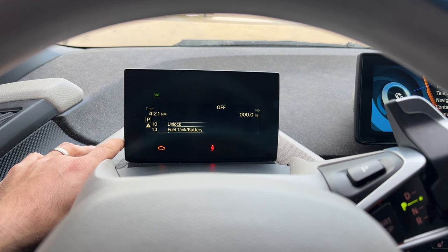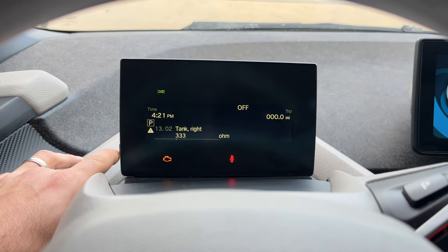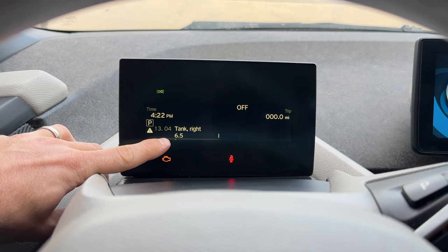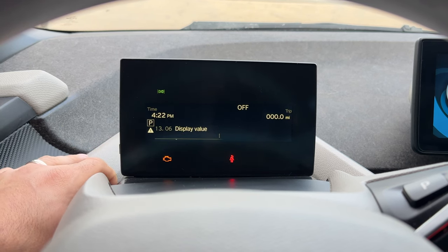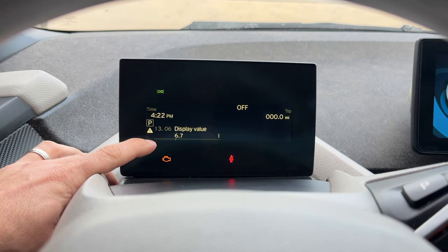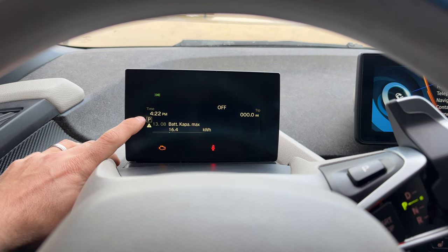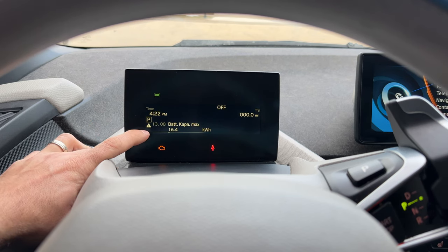We are now unlocked and we have a few more additional options. We have fuel tank and battery, which is a very good one. Going into that — left tank shows no value since there is no left tank on this vehicle. Right tank has 333 ohms, which actually means we have 6.5 liters of fuel in the tank. Then 13.08 is the battery capacity — the max battery capacity on this vehicle at the moment is 16.4 kWh.